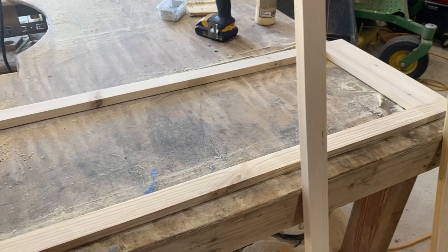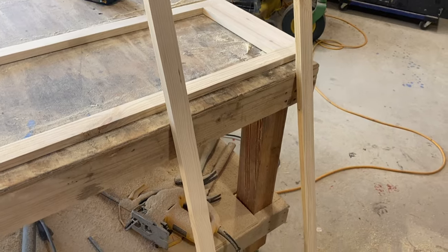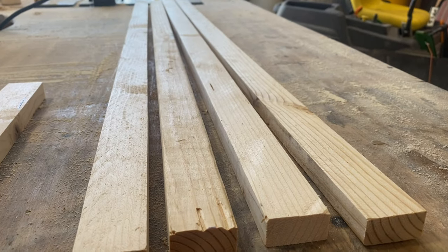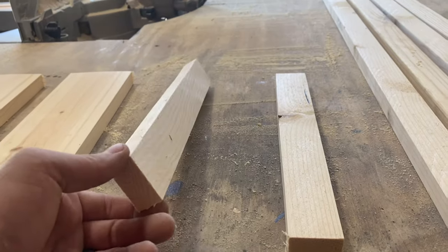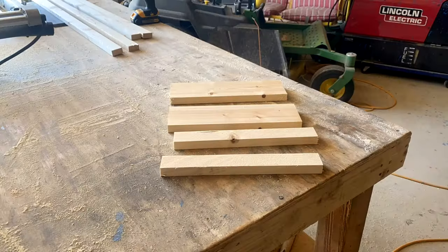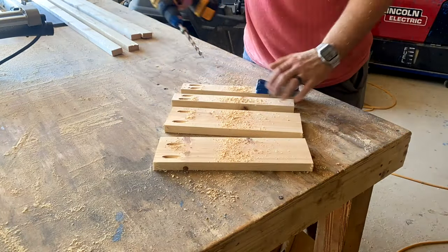Next, let's build the frame for the two sides, and once again we're going to be using 1x2s and 1x4s. For the materials for both sides, we need 4 1x2s at 48 inches, 2 at 11 and 3 quarters inches, and 2 1x4s at 11 and 3 quarters inches. Just like the front, let's put two pocket holes on each side of all of these except the 4 48-inch pieces.